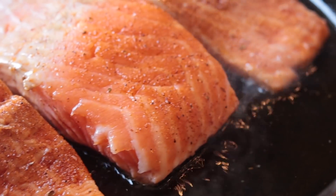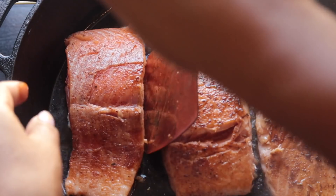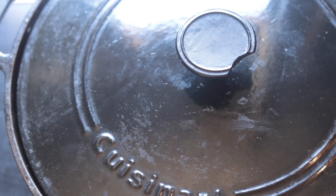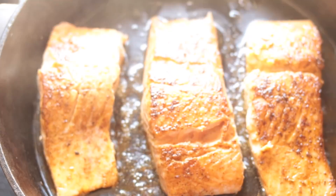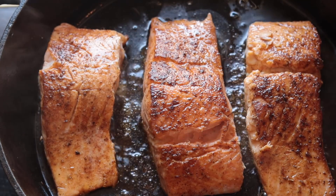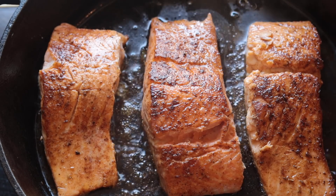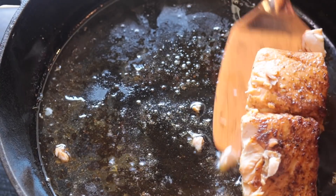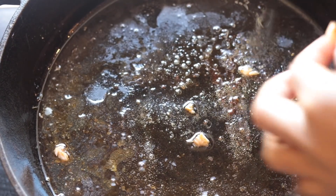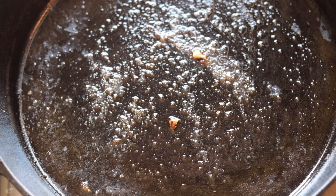I'm just gonna let mine cook for about four minutes, then flip it over so it has a nice sear but it's not blackened all the way. I'm gonna put the lid on and let it cook for a couple more minutes until it's medium well. If you like well done, cook it for about seven minutes. You can also place it in the oven. Then I'm gonna remove my salmon from the pan and leave those drippings — I need my drip drip. That's food lube right there. Don't scrape the drippings out.